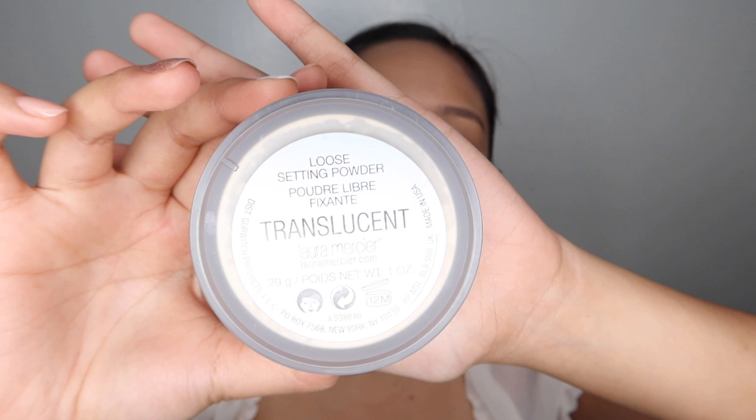I will set my foundation and concealer with the Laura Mercier Translucent Powder, with the powder brush from Gilt Techniques. TBH, I really don't like this baking part because I have a dry face. Pero sabi ni Jacqueline Hill, importante pa rin daw mag-bake kahit dry yung face mo. So I'll be blending that later.